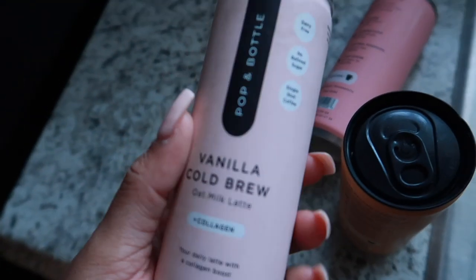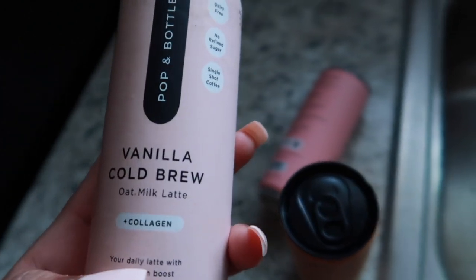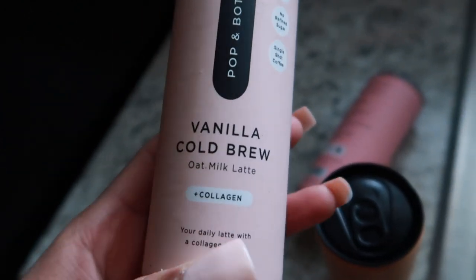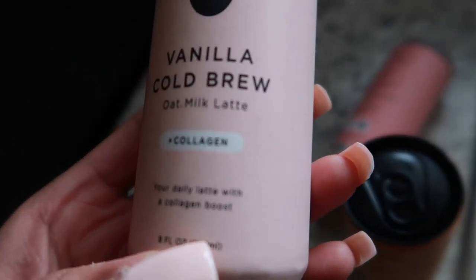I found these coffee-type drink things. I'm confused — is it really coffee? It says vanilla cold brew, I mean it's a latte, and it has collagen in it.